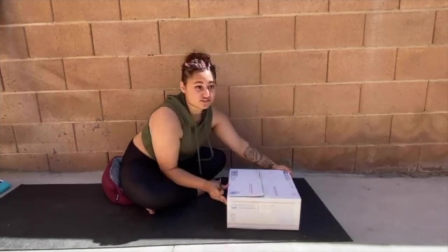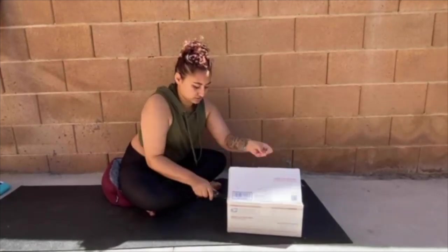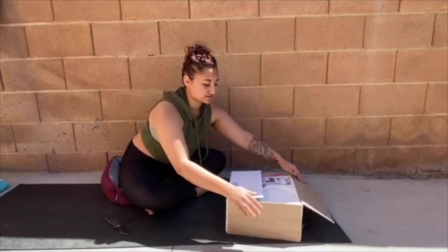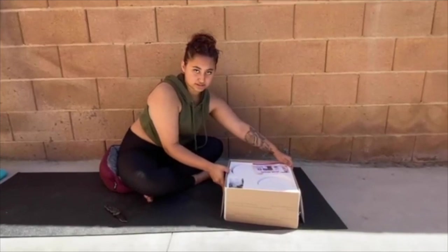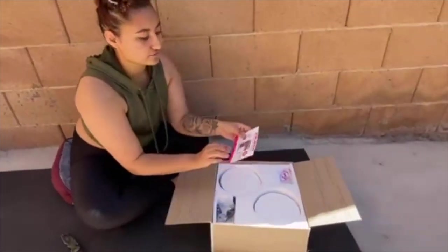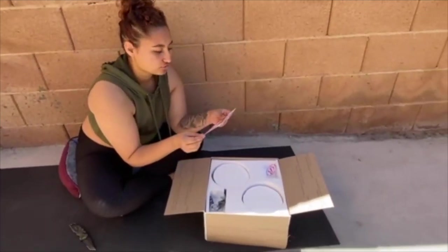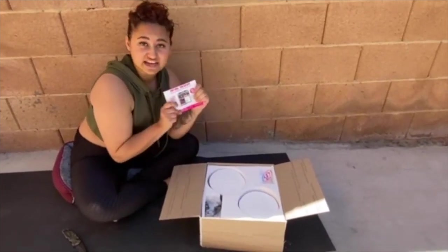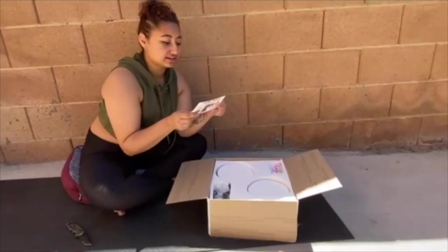It's like Christmas all over again. So as you can see, this is how it looks when you open it. You have your free trial with the app, which I already have the app. I can say that the app is amazing.